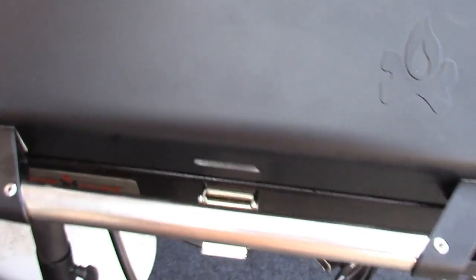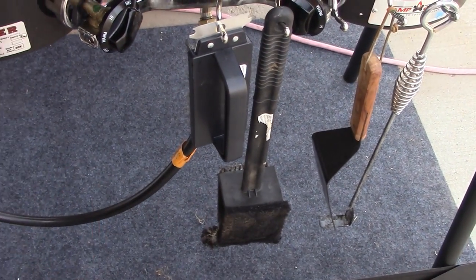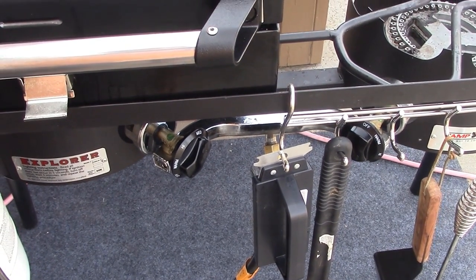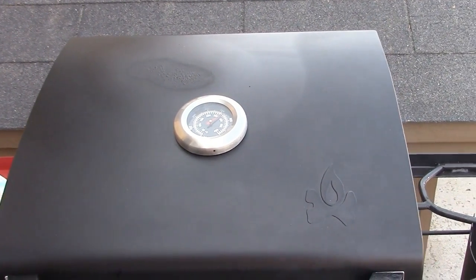Our steaks are almost done. I've got the propane tank down there. I did get a barbecue mat to put under this, because you don't want grease or food coming through and getting all over your patio — it will stain. I hope this inspires you to check these out.